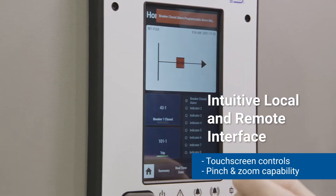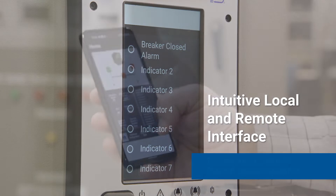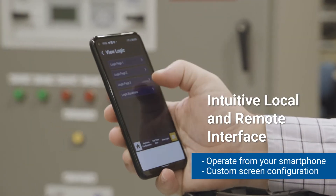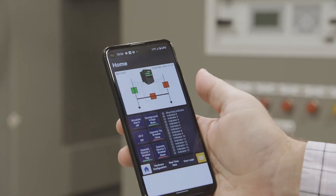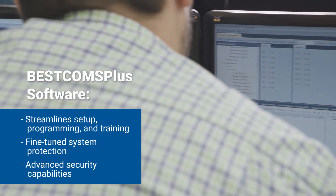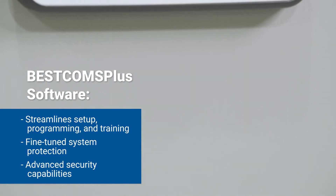The BE1 Flex has an intuitive interface with touchscreen controls and pinch-plus-zoom capability that you can even operate right from your smartphone without the need for a special application. From simple alarms to complex mathematical indicators, you can specify the screen configuration you need. Inside, the BE1 Flex is built with BESTCOMM Plus software, which streamlines setup, programming, and training.